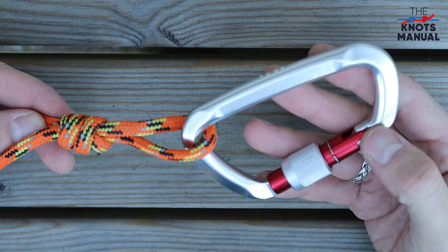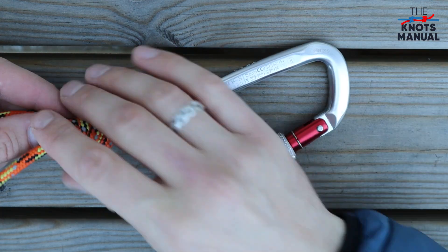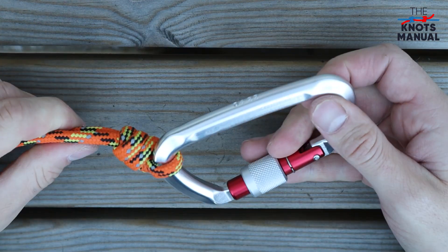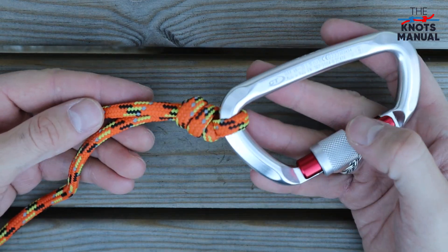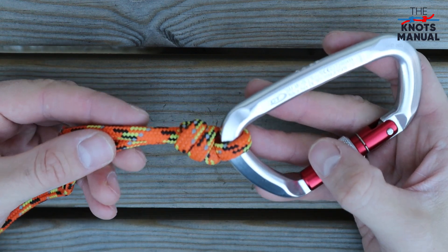Use it anytime you need to permanently attach to a carabiner, ring, or something similar, because it jams very badly and is almost impossible to untie. To learn other useful knots, subscribe to our channel.